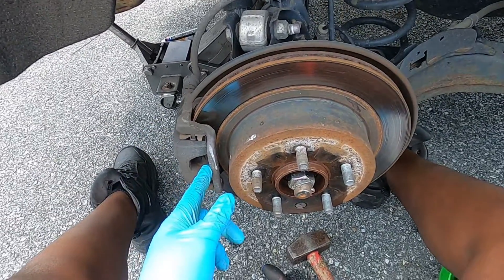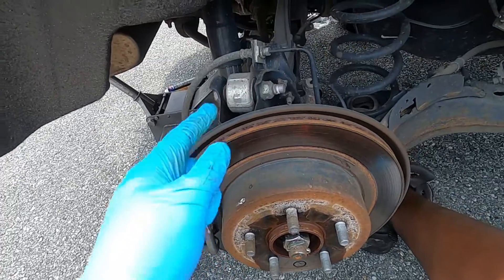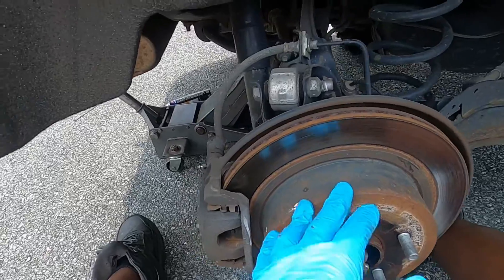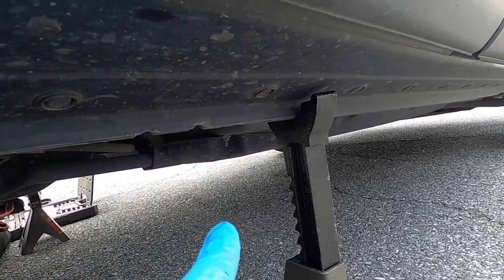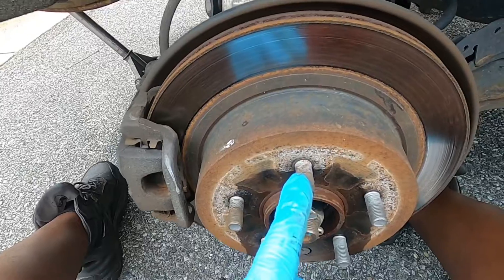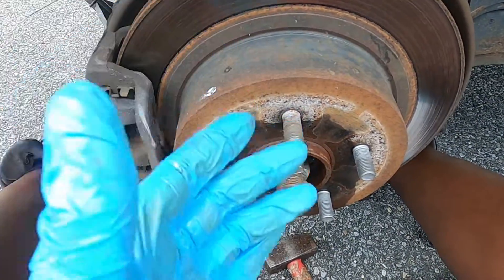Working on a 2018 Nissan Rogue Sport SV with all-wheel drive, doing the rear brakes. The car is lifted up by the differential with a jack stand on the pinch weld. The lug nuts are 21 millimeters — break them on the ground, then lift and support the vehicle.